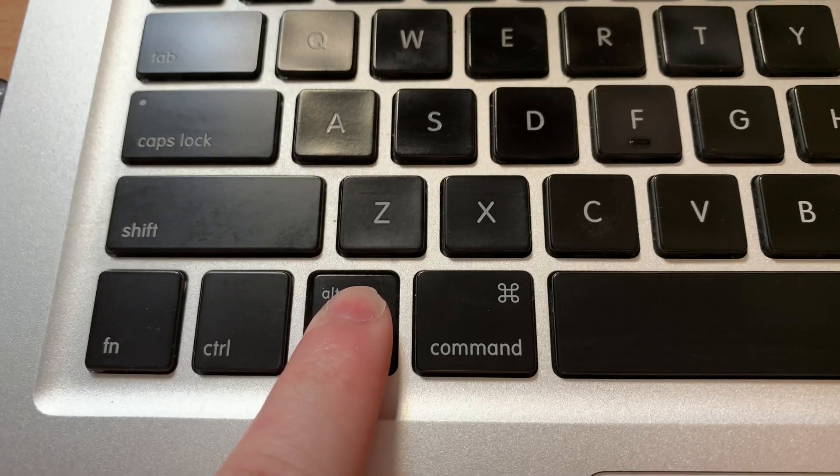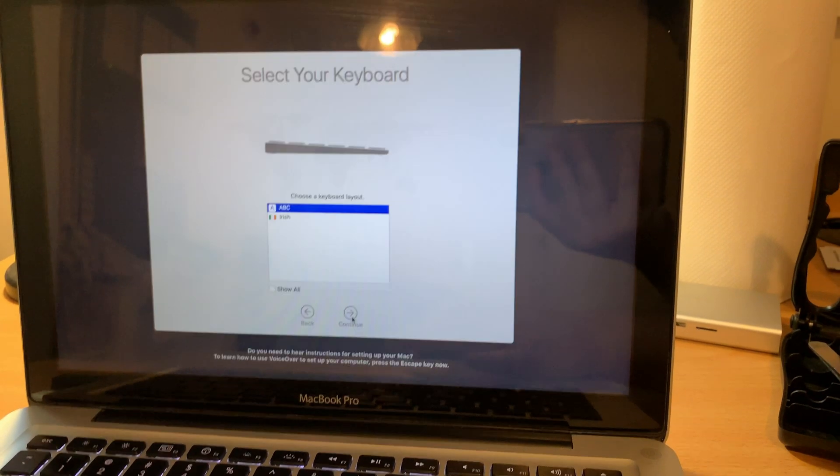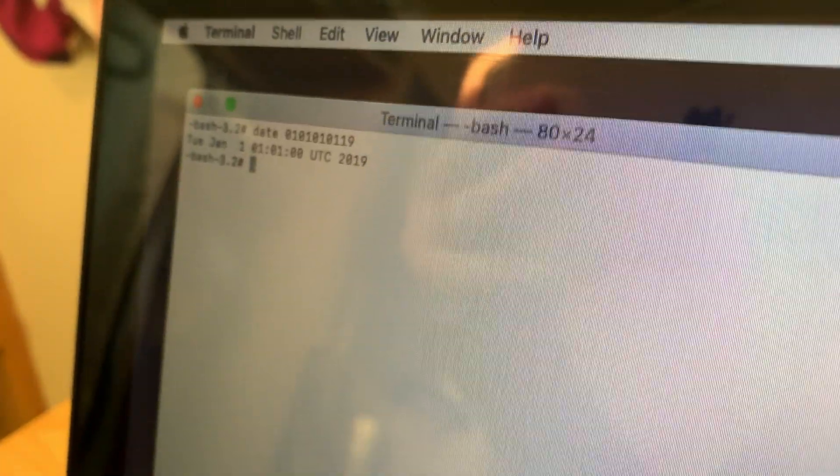I patched the USB key with Mojave following the instructions on the website and the install was seamless. I did encounter one error, but I was able to fix it by changing the date in terminal before performing the install. The result is a fully functioning, up-to-date Apple laptop — great for web browsing, email, Netflix, and Spotify; basically anything a college student would do.